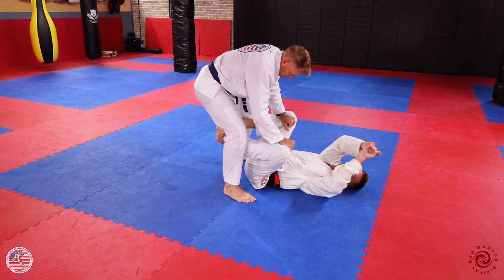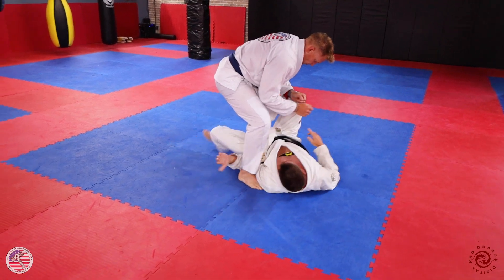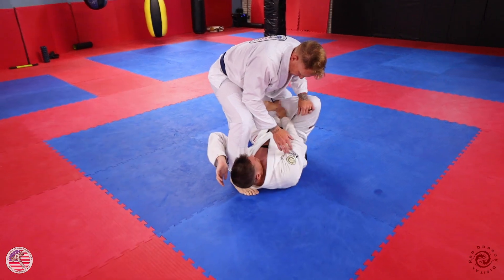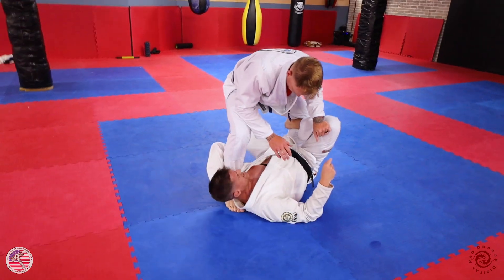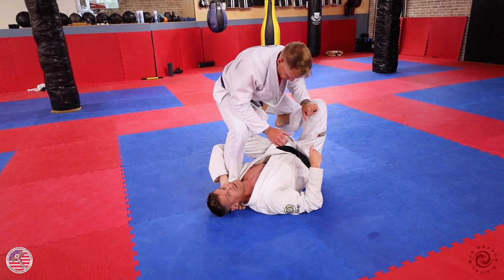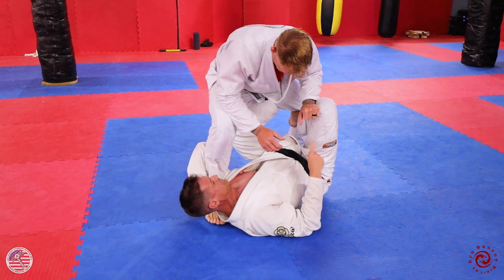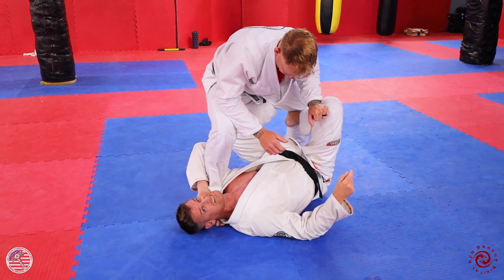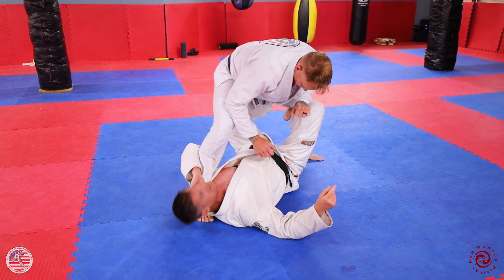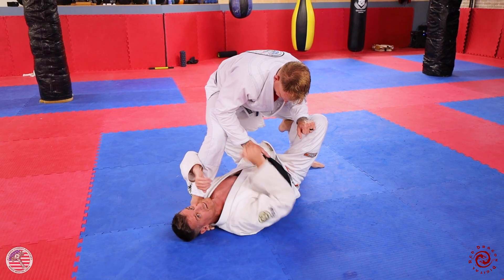To go to the X guard, I'll pick a leg, swing my hand under, and get all the way onto my shoulder. This leg stays in at the knee; the other leg, my foot's up at his hip. The X is the shape my legs are making, and my knees are pulling outward. I'm strong against his legs here, and I control this position by stretching him out — the further I stretch him, the more unbalanced he's going to be.